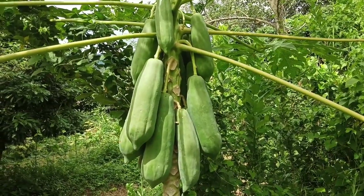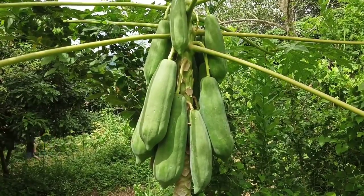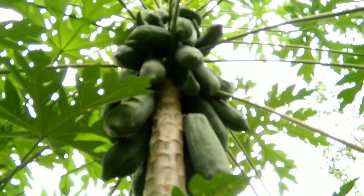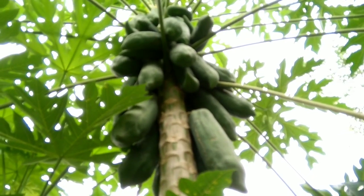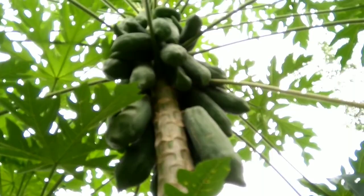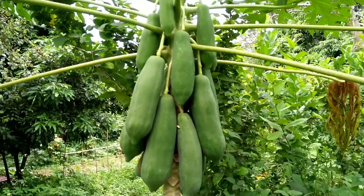Papaya is a very useful plant. When it's ripe, it's a very good fruit — very sweet and yummy. When it's young, we can cook it into many dishes. We can also use papaya for medicine, for many kinds of sickness.